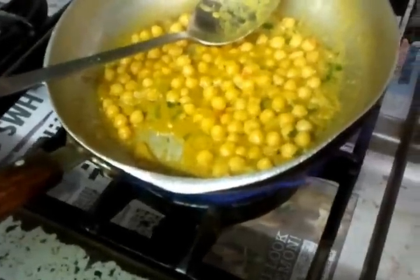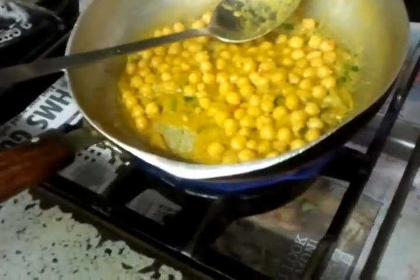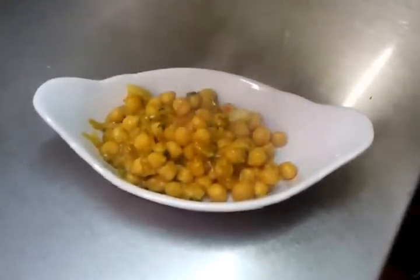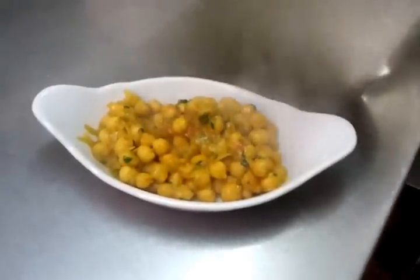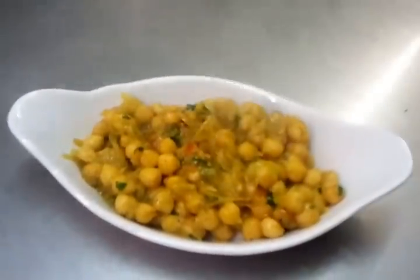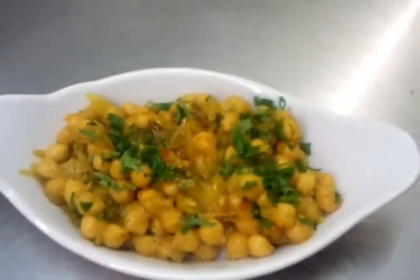The chef tossed in a few bits of fresh coriander. If you haven't got coriander, don't bother with it — just leave it out. And here we go, our chana masala is done. You can decorate it with a piece of lemon and a bit of coriander on top. Thank you for watching the video.